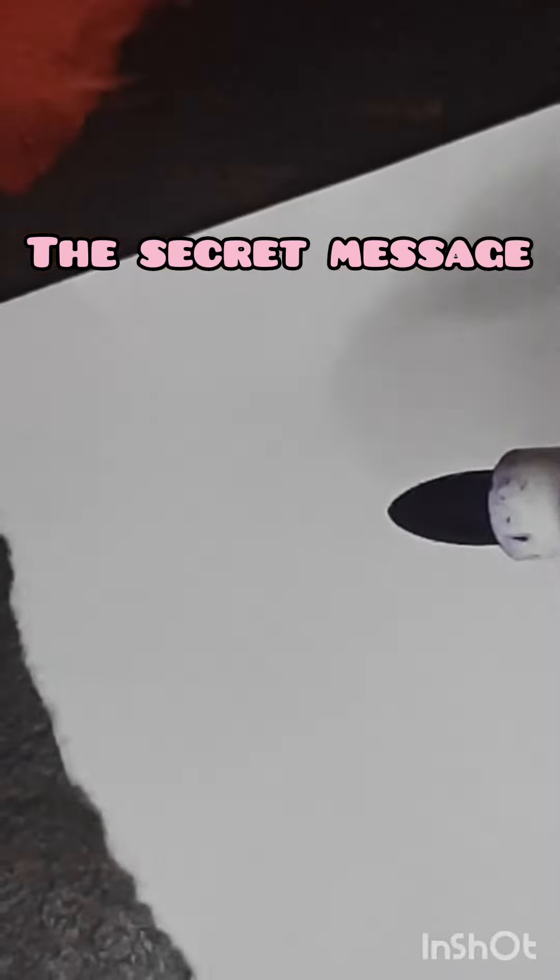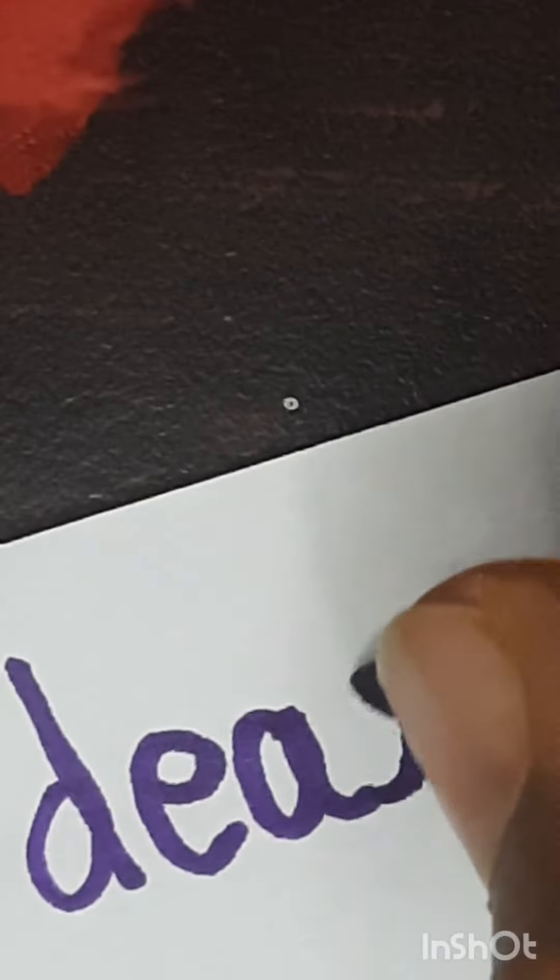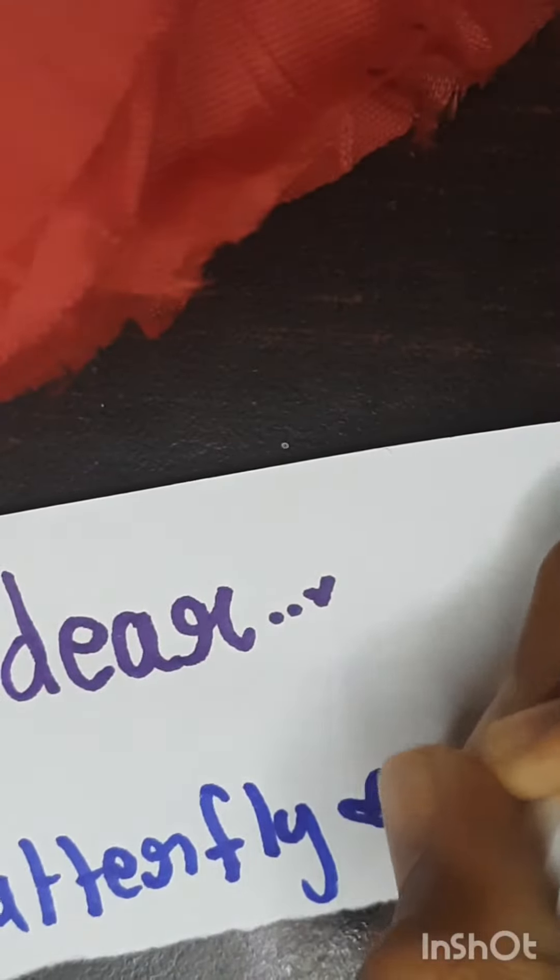Now for the secret message. It says... My... Dear... Butterfly! Yay!